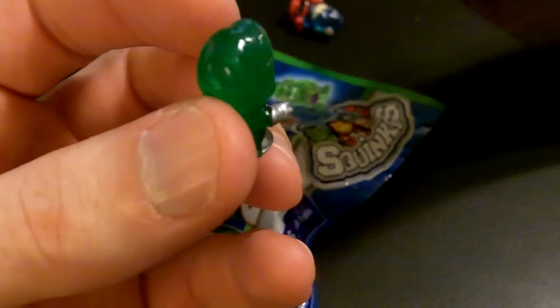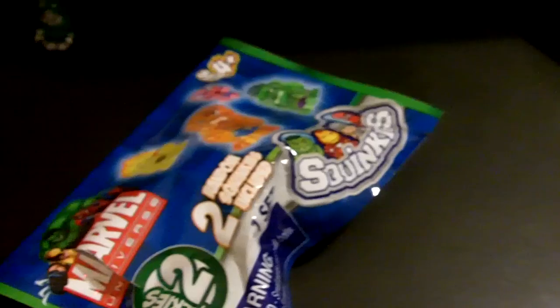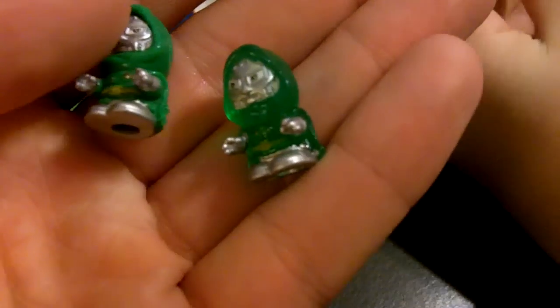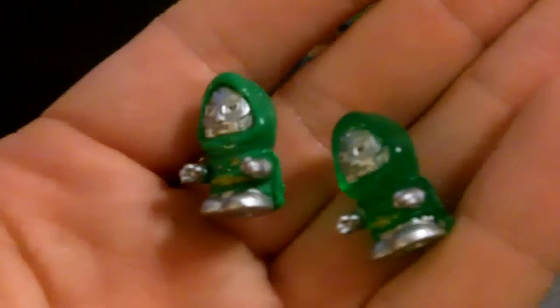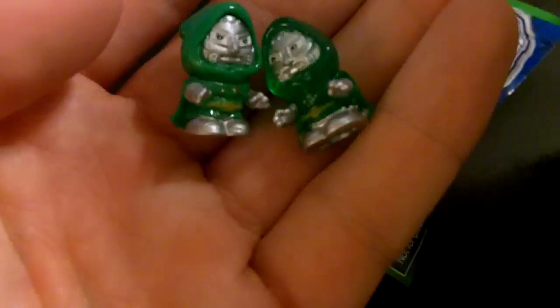There's Doctor Doom, see-through. And this is Magneto, not see-through — that's Series 1. Here's Doctor Doom, that's not see-through either — Series 1. You can see the difference. You've got Doctor Doom on the right here — that is Series 2, that's see-through. And you have Series 1, that's just the painted figure. Series 2 is a lot cooler with the see-through.